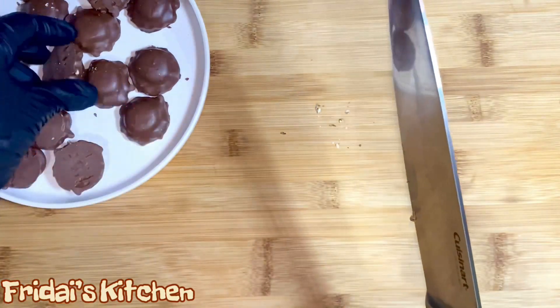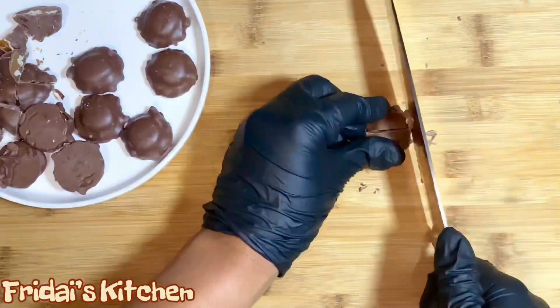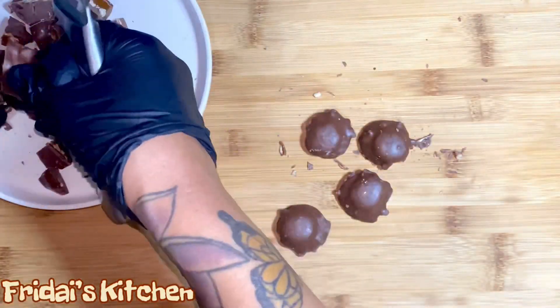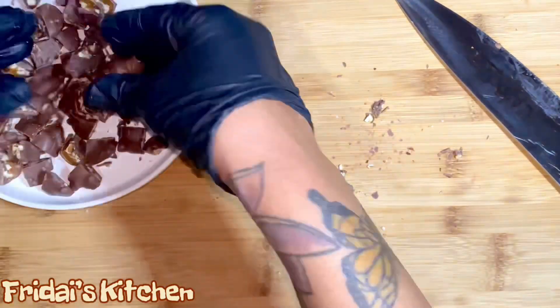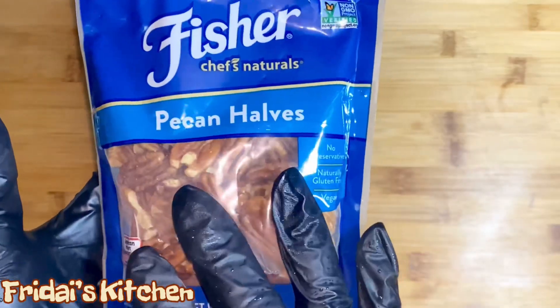I almost forgot that we also need to chop some pecans. I have some pecan halves — I'm going to take about half a cup, chop these, and then add them to the plate with the turtles.